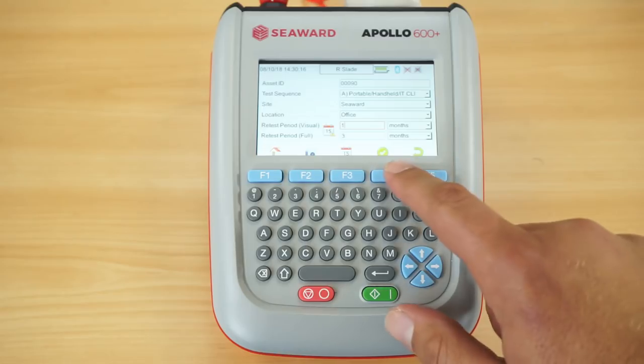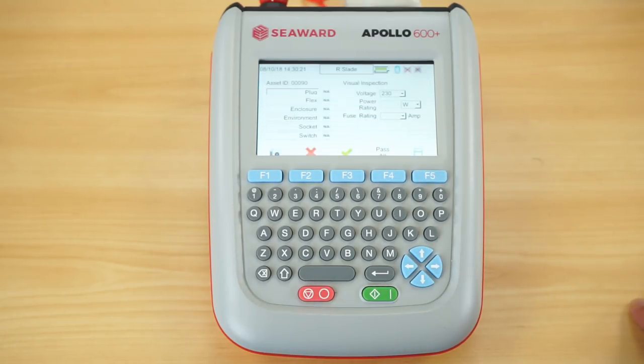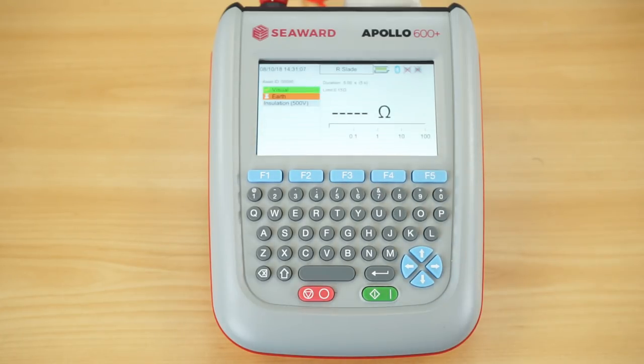Once I've collected the information, I hit F4 to go into the visual inspection, which shows the list as required in the 4th edition IET code of practice. I can pass or fail individual parts of the visual, log the power rating and fuse size, or hit the pass all key to speed things up. If there's a visual failure — whether the plug or flex — I can hit F1 to capture an image using the built-in camera and that will store with that asset. In this instance we'll hit pass all, which passes the visual inspection and immediately moves into the earth continuity test, giving a clear numerical and colour indication, then straight into the insulation resistance test.